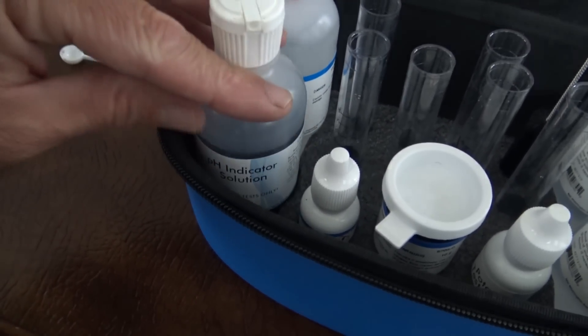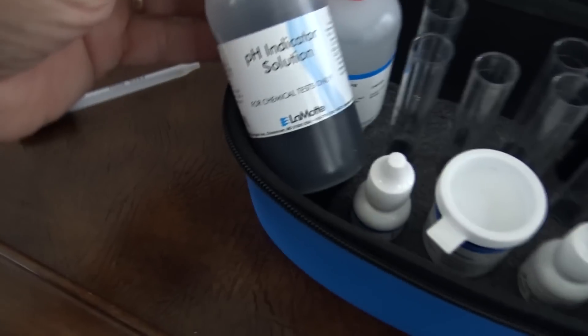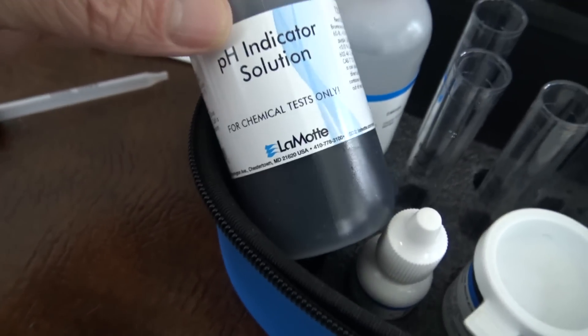Here's a beef of mine with those junk test kits: one of those kits or meters has you mix soil with water and then take a pH test — but water itself has a pH! That's like 70% of what you're testing. It just doesn't make sense. That's where this LaMotte kit makes a lot more sense.